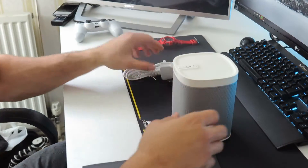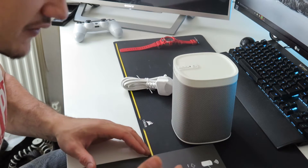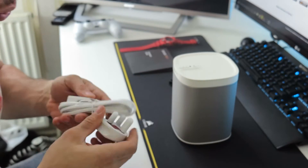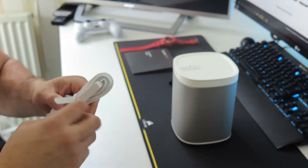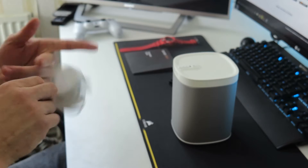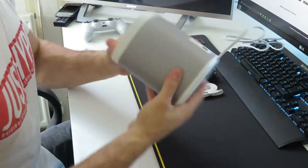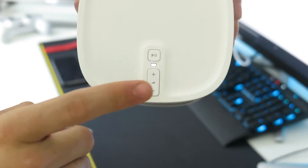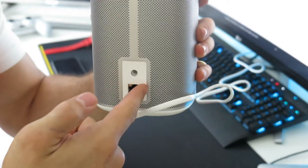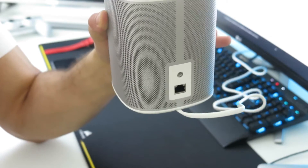It looks amazing though. On the top you've got your play, pause, volume up and volume down — simple as. On the back is where you plug the ethernet cable if you don't have wireless. There's also a camera-style stand screw fitting so these can be mounted to walls.